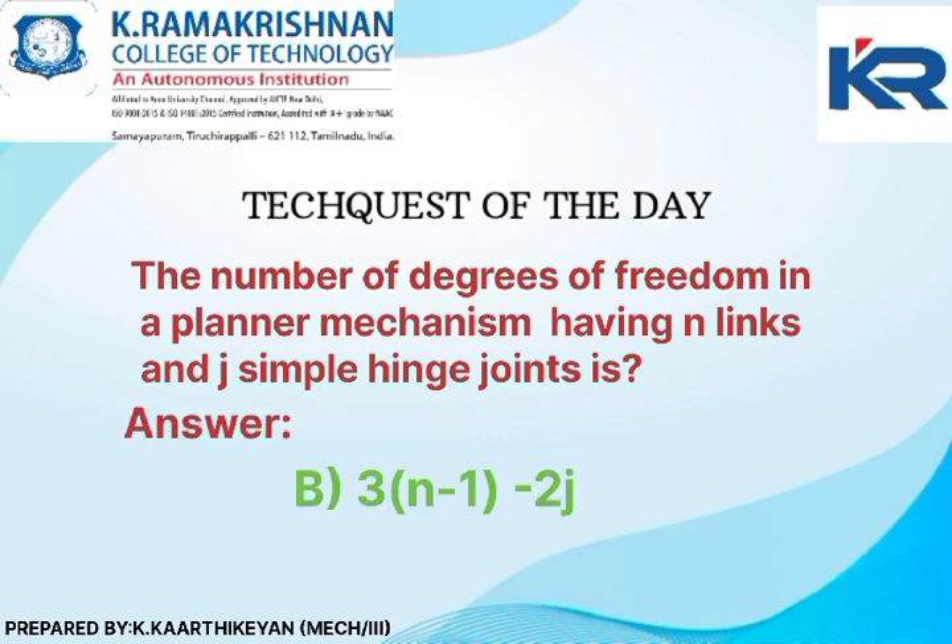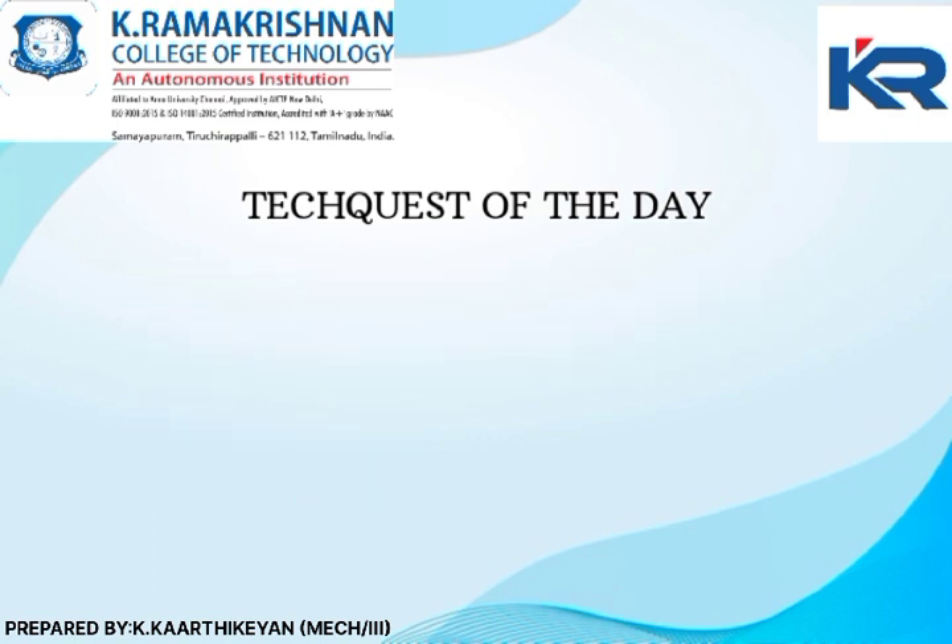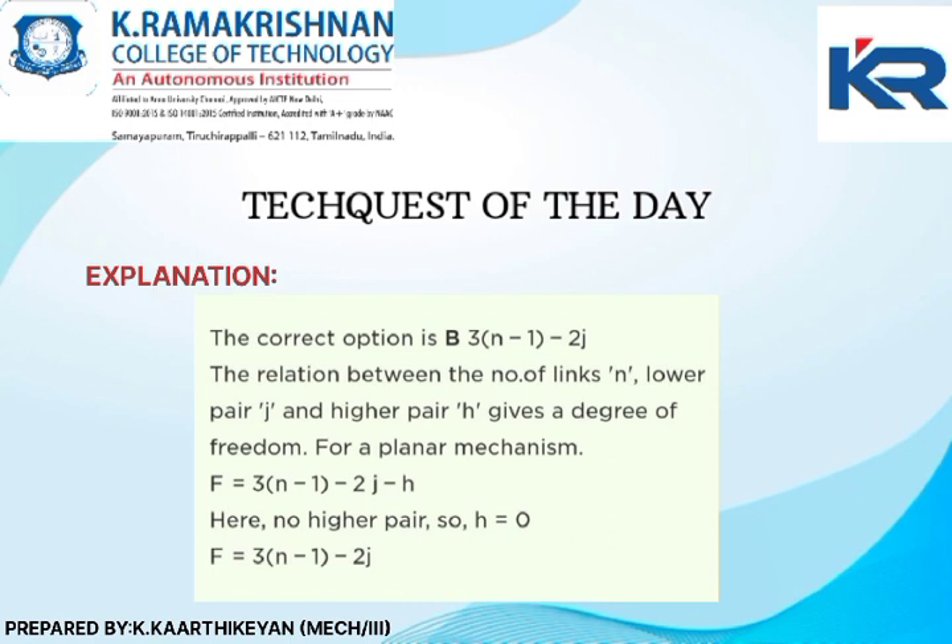The correct option is Option B. Explanation: The relation between the number of links n, lower pair j, and higher pair h gives the degree of freedom for a planar mechanism.